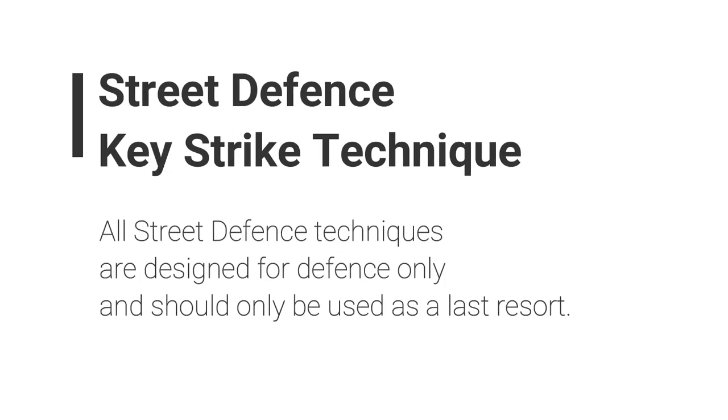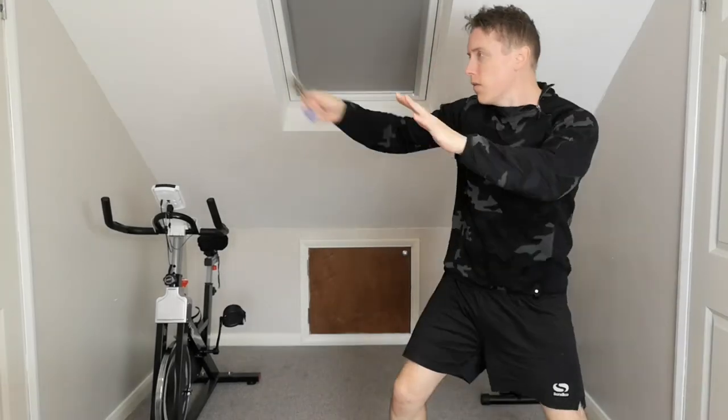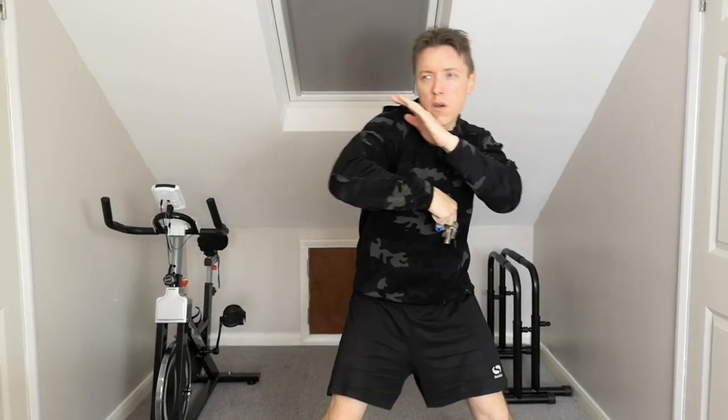So, the technique today is the Street Defence Key Strike Technique, and remember all Street Defence techniques are designed for self-defence only. You can see this Key Strike — a lot of people go with a myth where they put the keys into the hand to defend themselves against an attack. Obviously, the danger of that is you can actually damage your hand in the process.